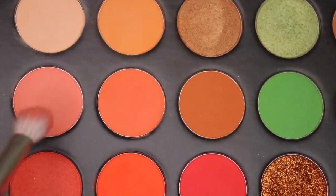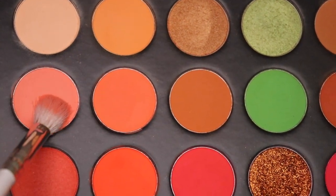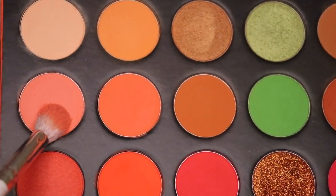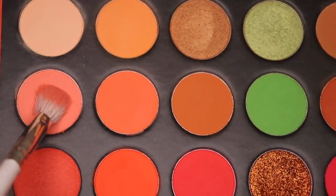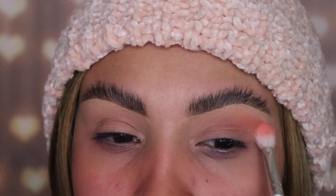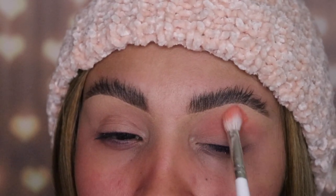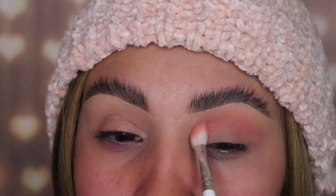I'm starting off by taking the shade Tempton with the JH35 brush. This is from the Jaclyn Hill by Morphe Collection, and the palette I'm using is the Morphe 3503 Fierce by Nature palette. This shade is my transition shade — it's gonna help me blend all the other colors together. Apply this onto your crease and just buff it out all around until you have no product in your brush, and this is gonna help us so much in the next step.